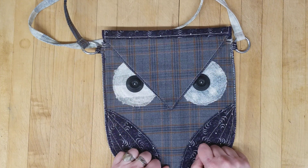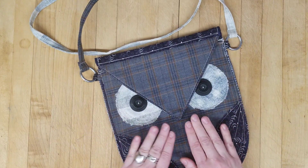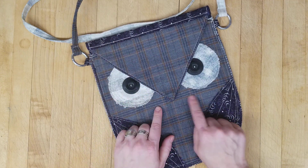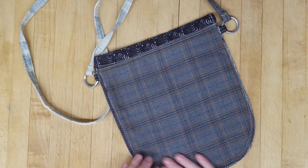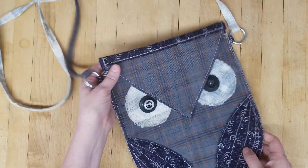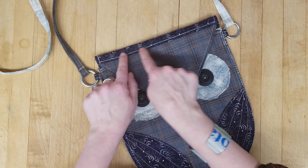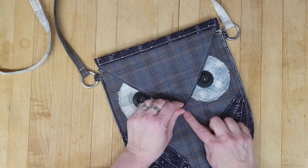The circle around his eyes I just left raw so that it would fray a bit and look like feathers around both of those. Both sides of the body of the purse as well as the flap have some fusible fleece to give it body. The back is just this solid awesome plaid tartan, and I did a lot of top stitching to give it some texture everywhere.